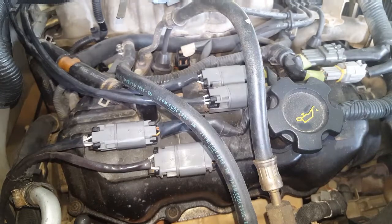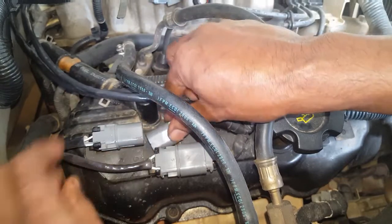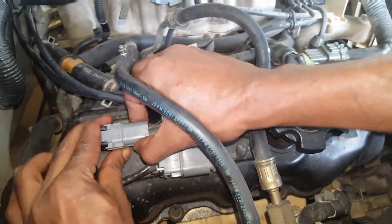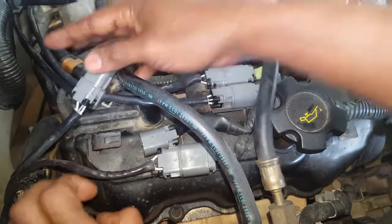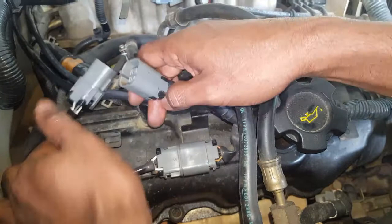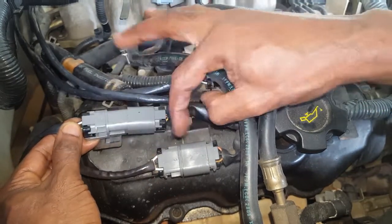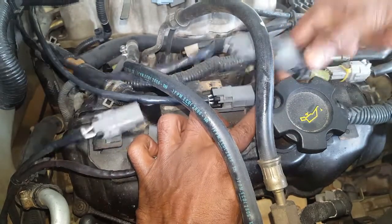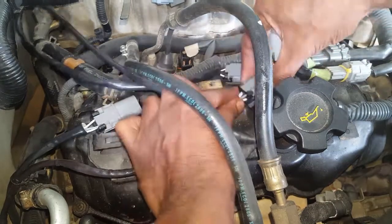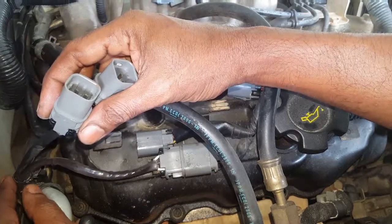Now it's time to begin removing the secondary oxygen sensor. We're going to need to disconnect its plug and unclip its socket from the bracket of the valve cover. You'll notice the secondary oxygen sensor has a square plug, compared to the primary oxygen sensor which has a rectangular plug. Let's disconnect the left side oxygen sensor.